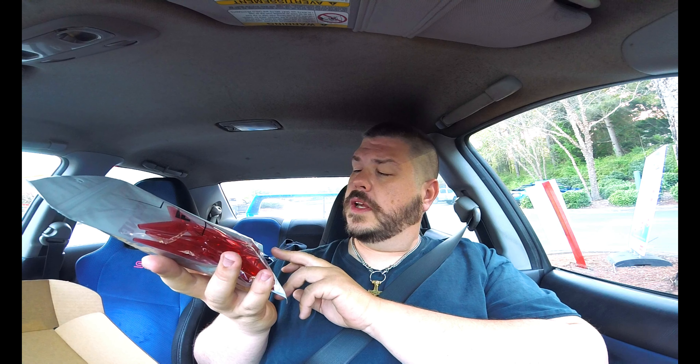First thing — these T-Motor props. They are 5150, and I think they are red. Yes, red.